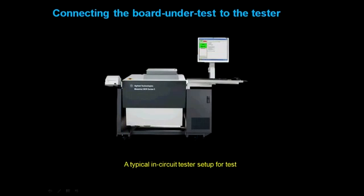Fixtures are used to interface the board under test to the tester. Let's take a closer look at how this interface works.